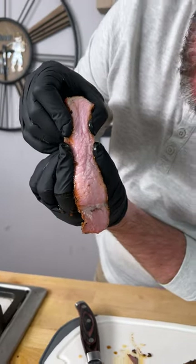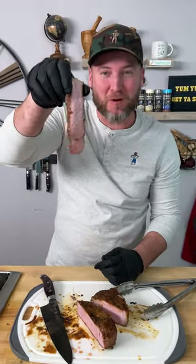Look at how juicy this pork chop is. This is the surf and turf pork chop. Check out how I made it.